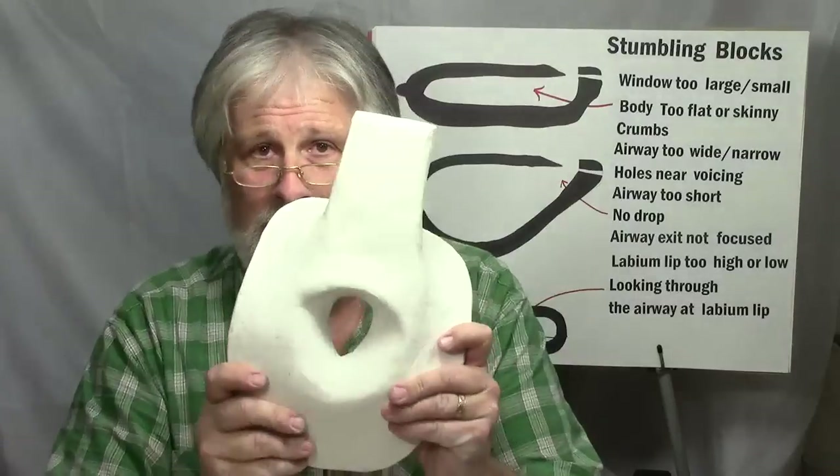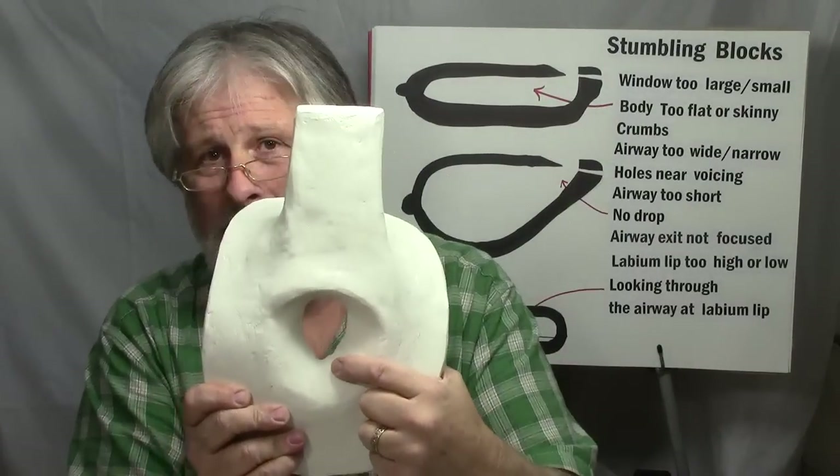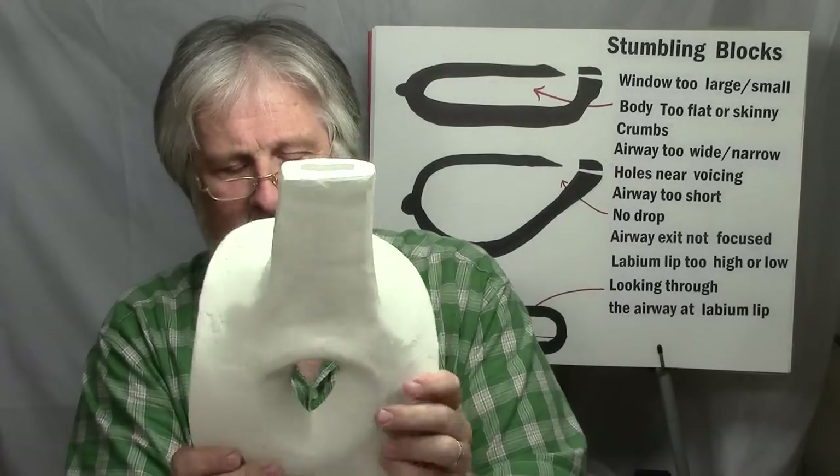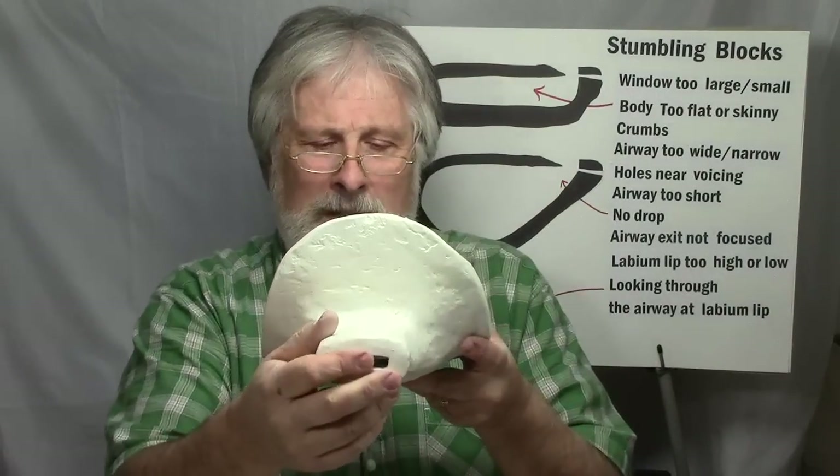Ocarinas are kind of fussy, and having the smallest crumb of clay in the wrong place is going to affect the sound. So you've got to make sure that your labium edge is nicely beveled underneath and there's no extra material — particularly within the airway. You don't want to look through there and see any little crumbs of clay. Also where your airway exit is should be nice and smooth, no overhangs, and not too flared out.